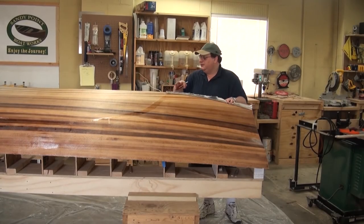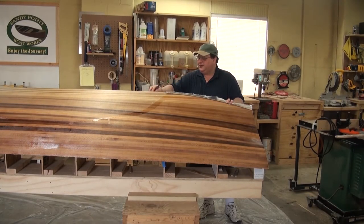I came back yesterday and put fiberglass on the other side of the boat and it's completely tack-free now, which is what we call dry but not cured. It's going to take another three or four days to absolutely cure — actually a little bit less because it's pretty warm right now.